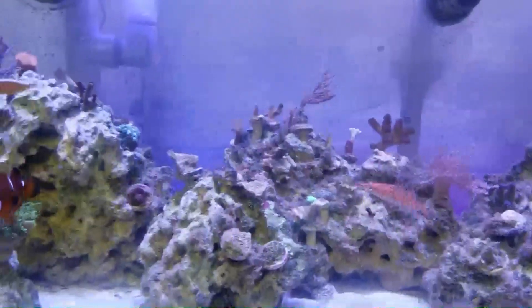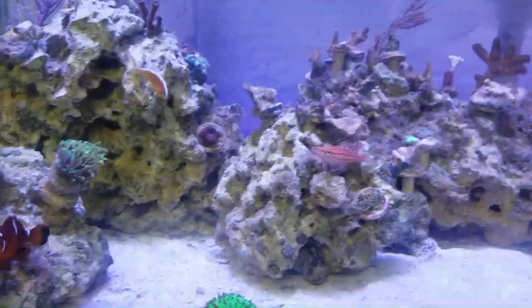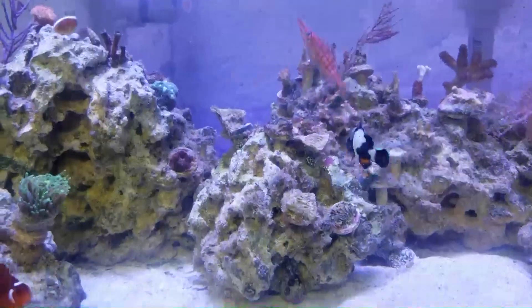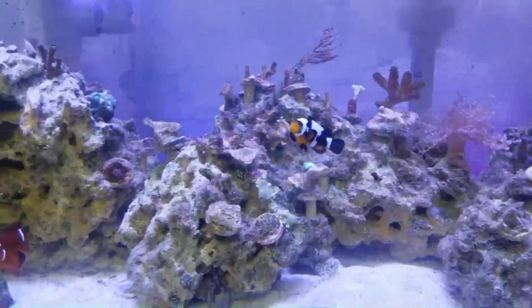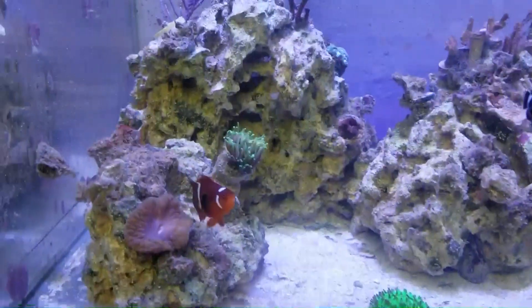Welcome to another video. As the title suggests, this is another 'my experience' video, and today we're talking about this guy right here — my six line wrasse, who's being a little reclusive.